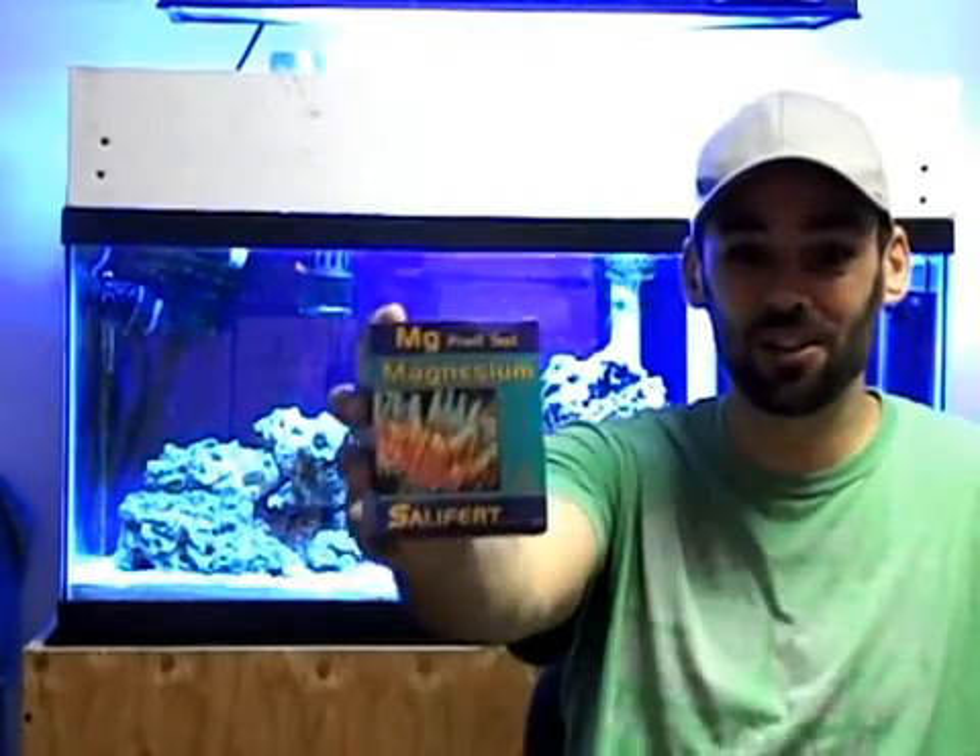Hi and welcome back to Bobby J's Reef Tank. Today I'm going to teach you how to use the Salifert Magnesium Test Kit for your saltwater aquarium.